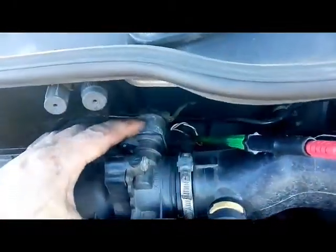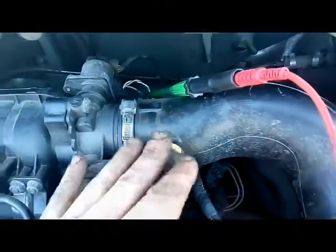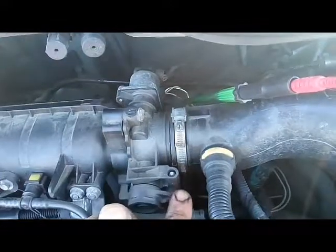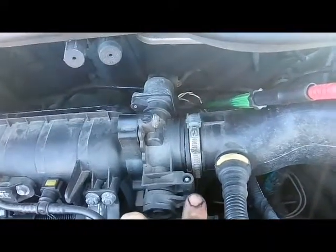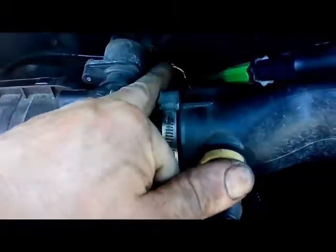The component at the top is the IAC — idle air control valve. The TPS is just underneath that on this car. Here's the air intake going into the throttle body. You'll see it's always at the end of the shaft where it swivels, and there are three wires, as you can see down there.